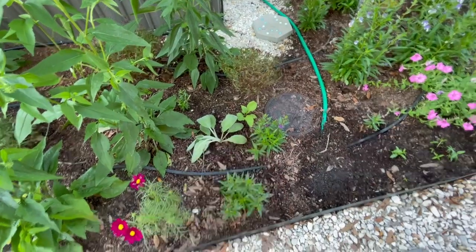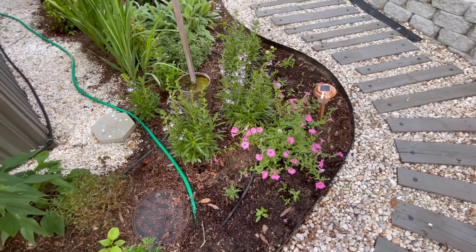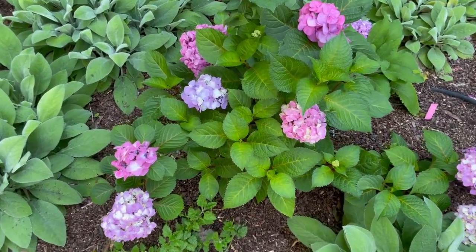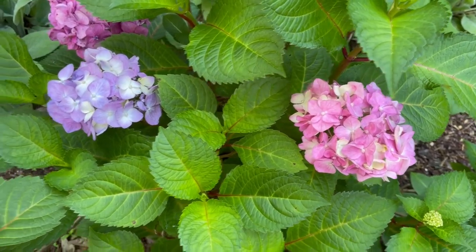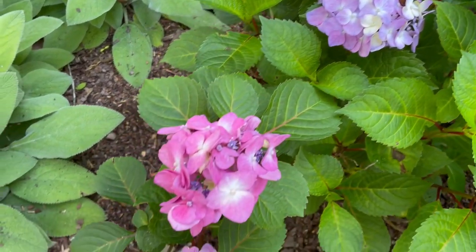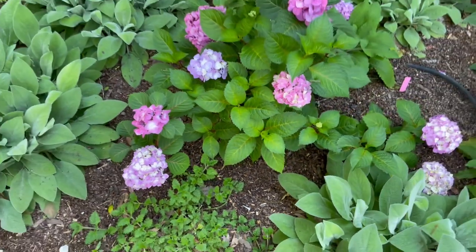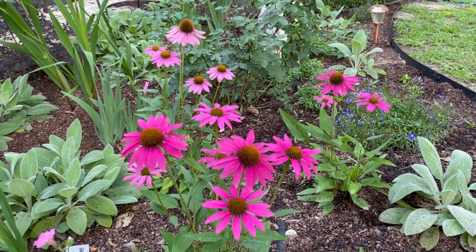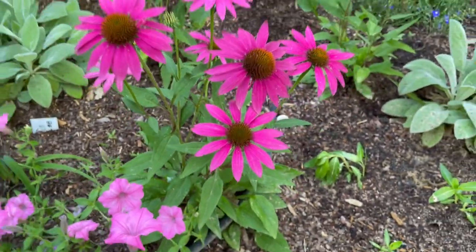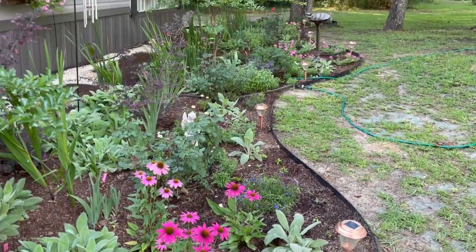Also, I'm pretty sure that's pokeweed, but I'm not positive so I've just been letting it grow. Alright, I will see y'all later. Bye!